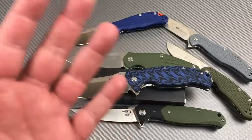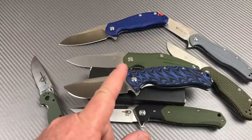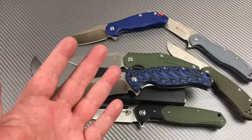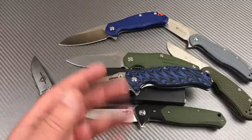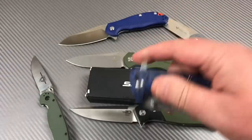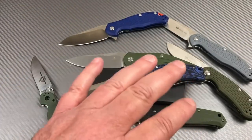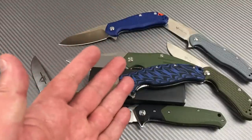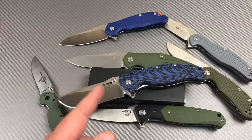I learn more from you guys than anywhere else — that's the point of having this channel. Some people say maybe do your research before you start reviewing knives on YouTube, but if I had to wait until I knew everything about knives, I'd be dead — you're always learning. You take a step out into the unknown, have some fun, you're going to stumble and make mistakes. It's a pocket knife, not the end of the world, but it sure is intriguing because I do love knives. Stay sharp, guys.